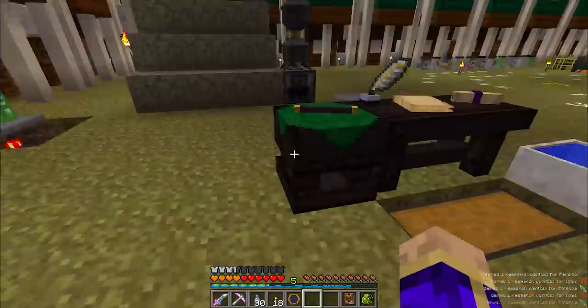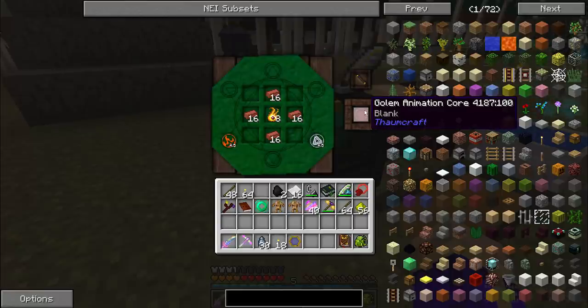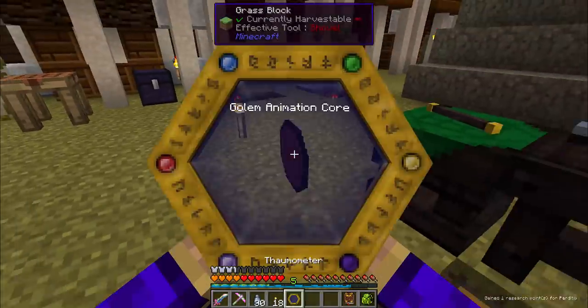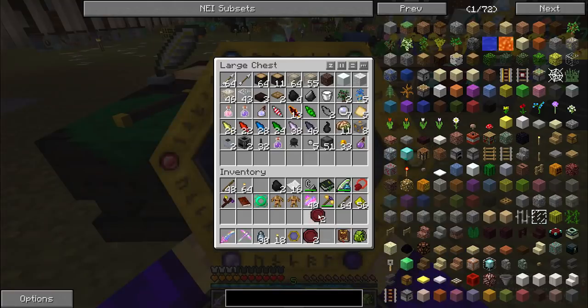So to actually make the golem animation cores, you're going to need to combine that night ore with four bricks apiece as well as five ignis and five ordo, and that'll get your blank golem animation core. We can only get four made at the moment because we don't have enough, but that's okay — we actually only need two at this time. Always scan. Scan everything.